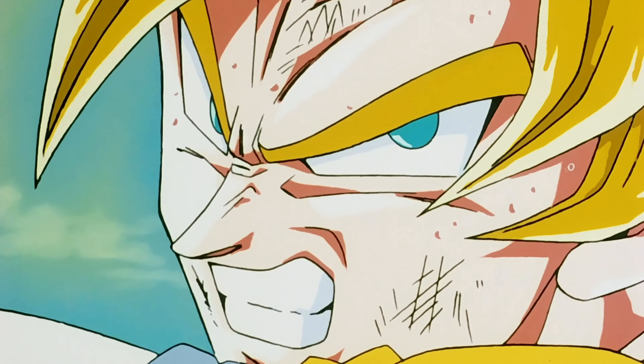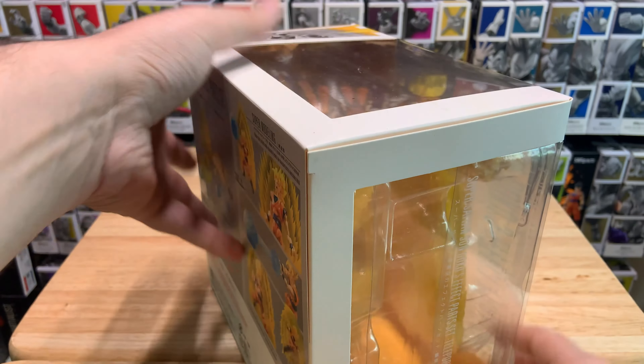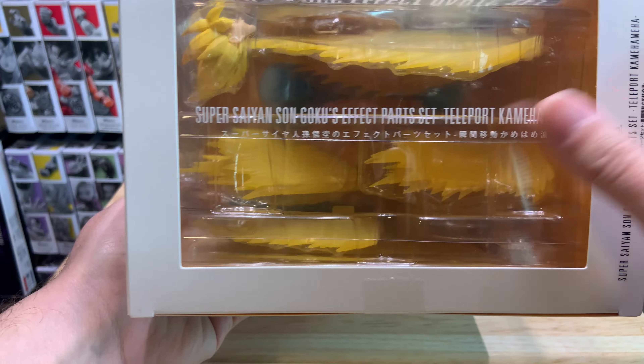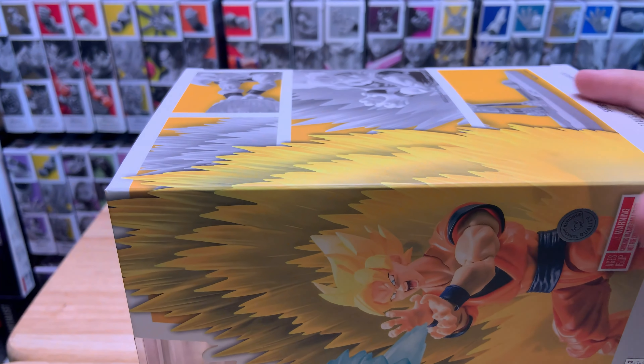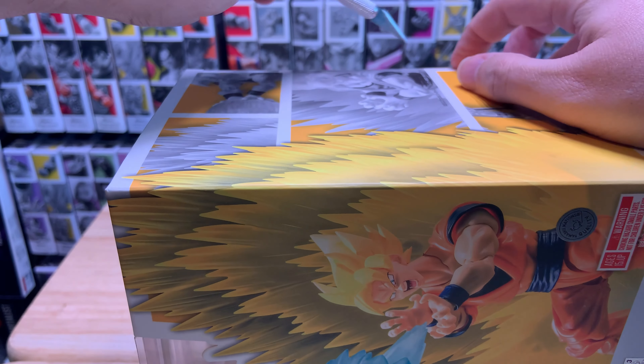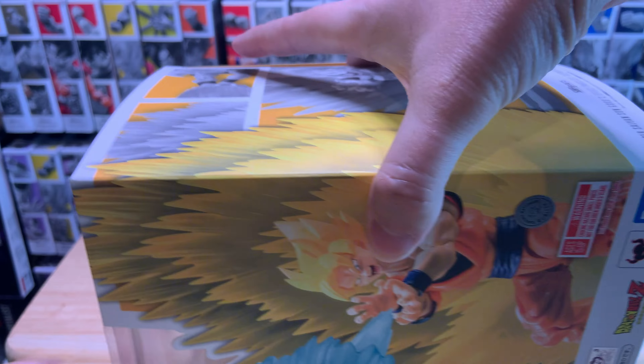Let's look at the box here. It is a super beefy box — this is like the biggest one that I have so far. You can see everything it comes with there on the back. The effect actually looks really good. So let's open this up and see all what's in there. We've got everything labeled out. Let's open up this big boy.